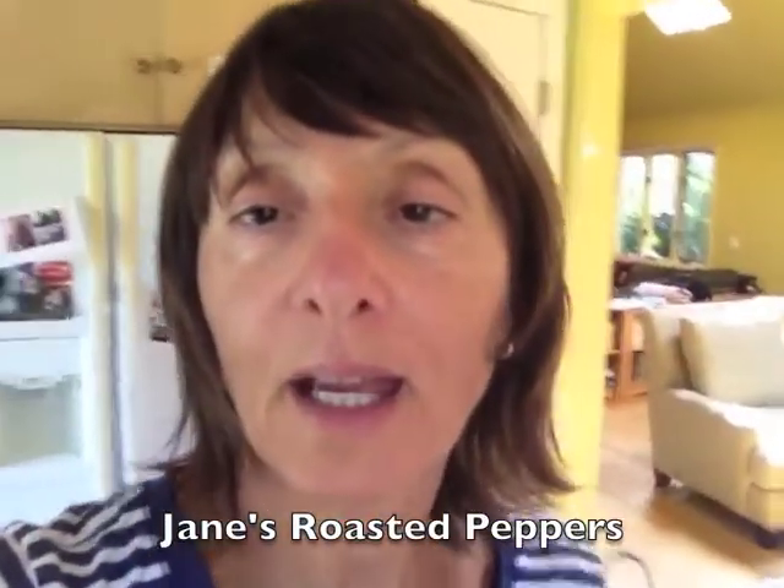Good morning everyone, this is Jane. Today I'm planning on roasting some local red and yellow peppers. It's a pretty easy recipe and it's very delicious either as a side dish or as a garnish for sandwiches.